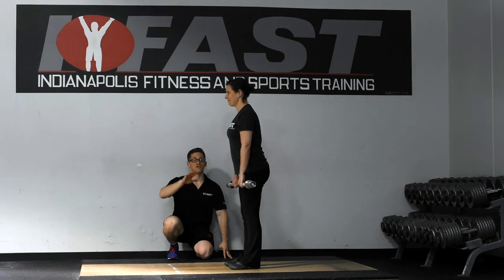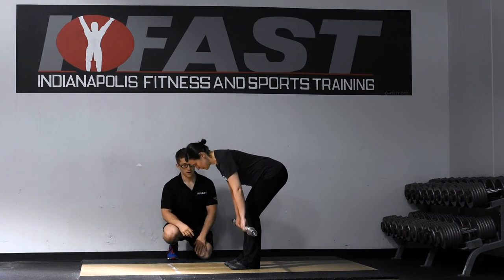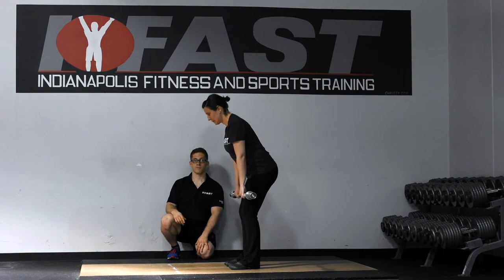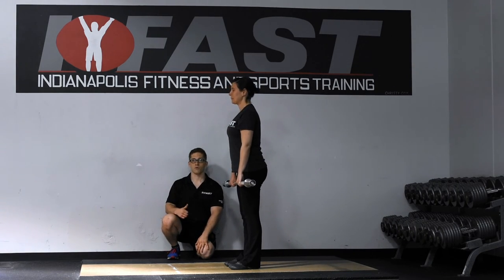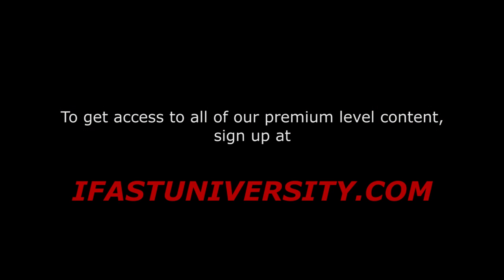Let's try this one more time. Just as you bend over, stay over that bar — pause right there, there you go, come back up. All right, everyone, thanks for watching. Feel free to go to ifastuniversity.com if you like this and want some more content. If you have any questions, just leave them in the comments below. Thanks, bye.